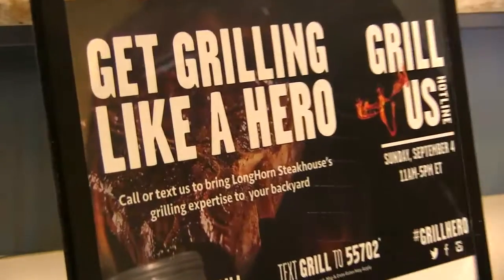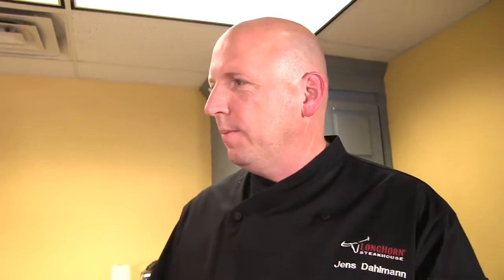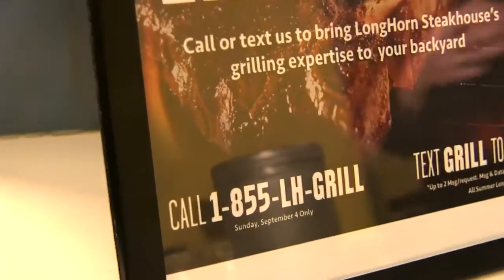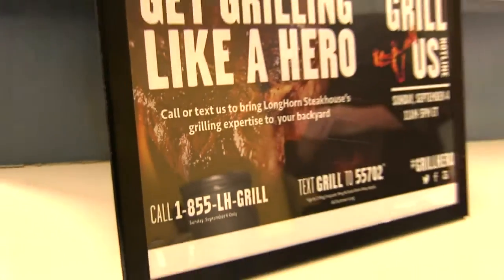So it's Labor Day coming up. Longhorn Steakhouse, we offer up our grilling hotline again. So on Sunday, September 4th, from 11 a.m. to 5 p.m., you're going to have the Executive Chefs available to answer any grilling questions you have. You can reach us at 1-855-LH-Grill.